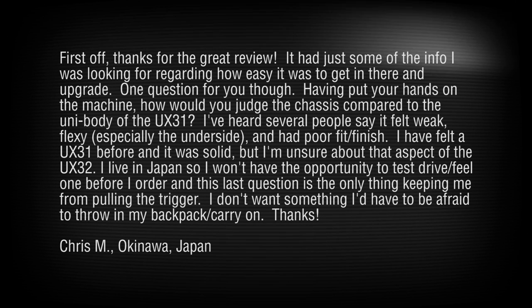The UX31 feels solid — it's unibody. These are two different animals. You buy the UX32VD because it's much faster and you can upgrade it — I would not recommend upgrading the UX31. You mentioned wanting something you can throw in your backpack and not be afraid to carry. The bottom is a bit flexy and it feels like it could use a couple more screws.